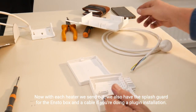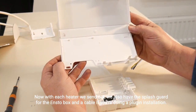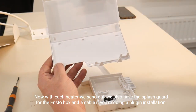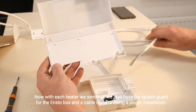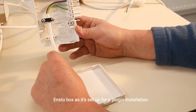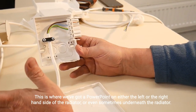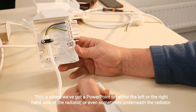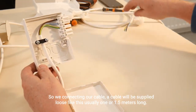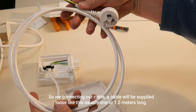With each heater we send out, we also include the splash guard for the ENSTO box and a cable if you're doing a plug-in installation. The ENSTO box as set up for a plug-in installation is where we've got a power point on either the left or right hand side of the radiator, or sometimes underneath the radiator. So we are connecting our cable — the cable will be supplied loose like this, usually one or 1.5 meters long.